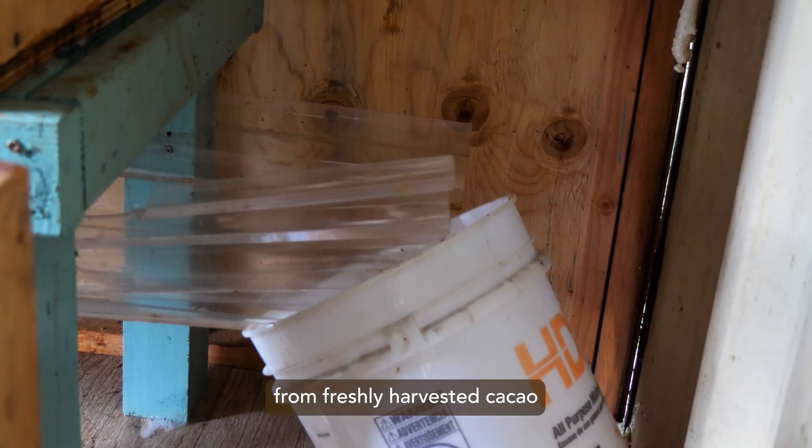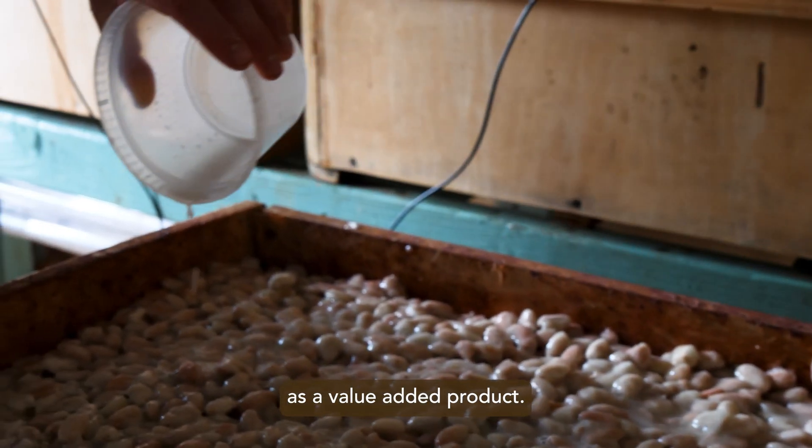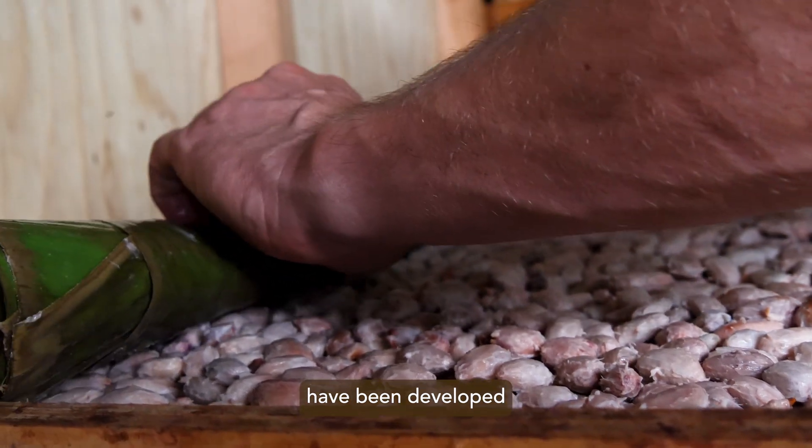If the juice is collected from freshly harvested cacao before it starts to ferment, it can be collected and pasteurized as a value-added product.